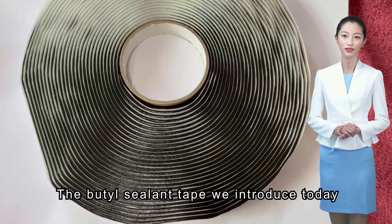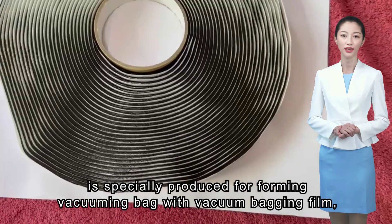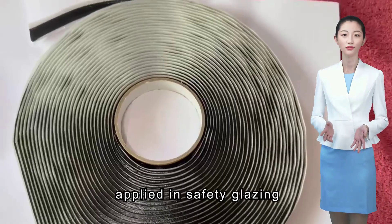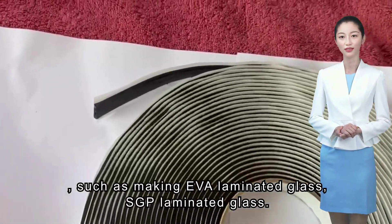The butyl sealant tape introduced today is specially produced for forming vacuuming bags with vacuum bagging film, and is applied in safety glazing such as making EVA laminated glass and SGP laminated glass.